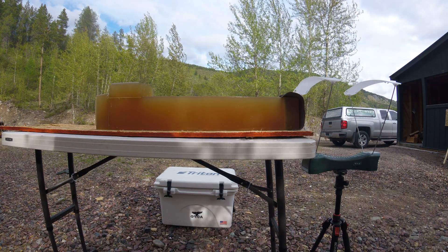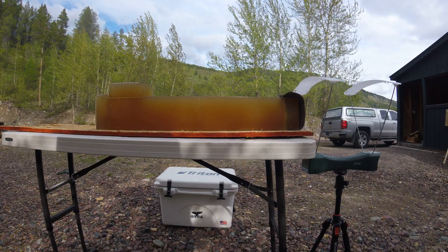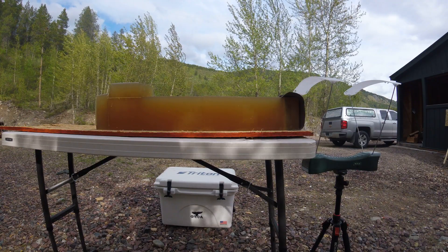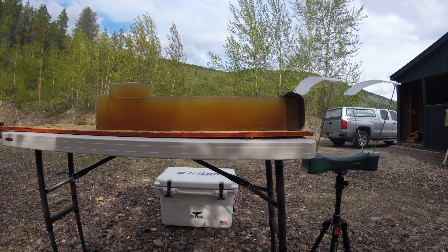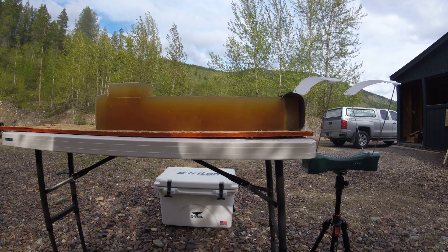Part 2 of the 6.5 Creedmoor, shooting the 142 grain Acubon long range reduced load simulating around a 1,500 yard shot. After I shoot and get the velocity, I'll look at the chart to show what exact yardage that would be on impact.